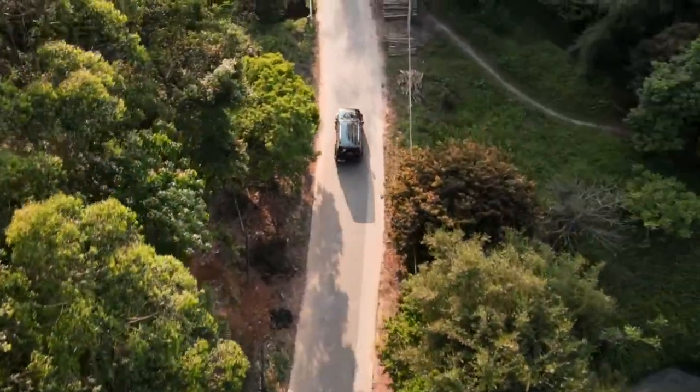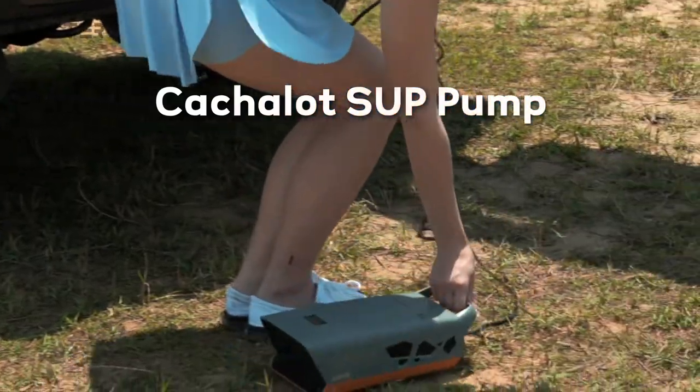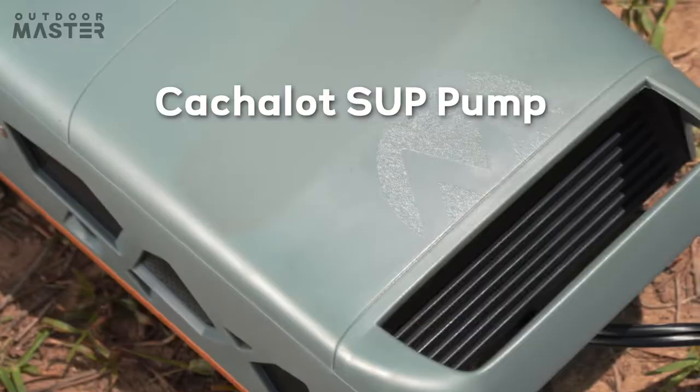Discover new worlds. Go on an adventure with your SUP. But before that, one essential: the Outdoor Master Cash-A-Lot SUP Pump.